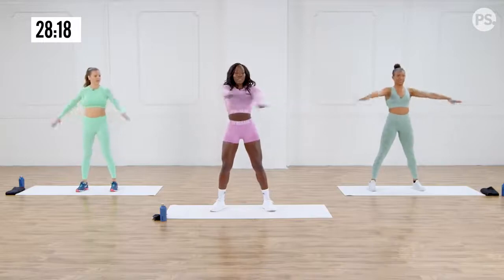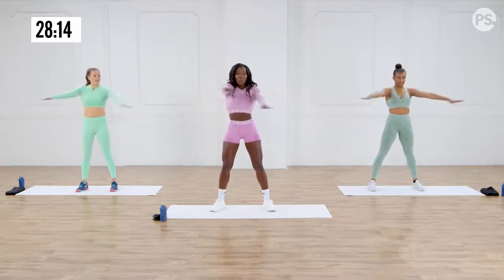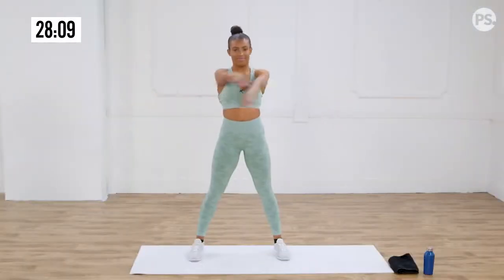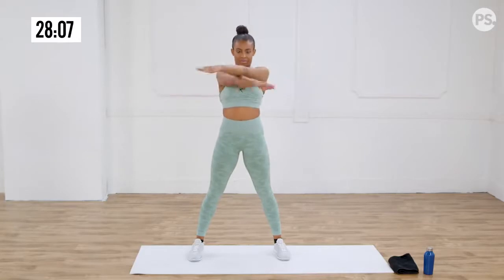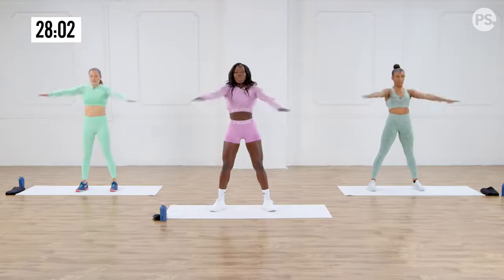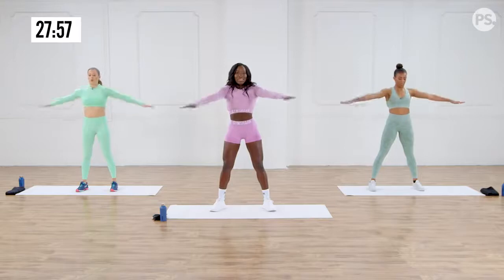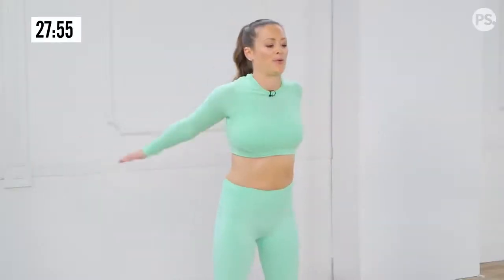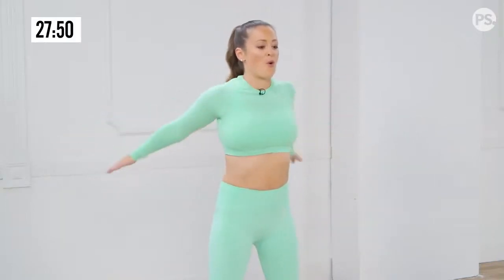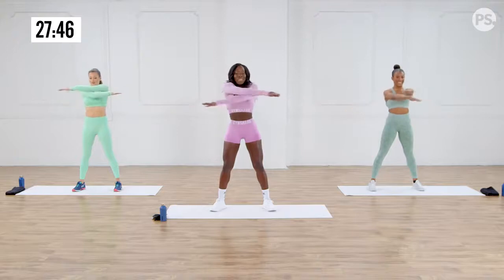Here we go. So we are scissoring up, one arm over the other, and same with the other side — so we're alternating. Make sure you're taking deep breaths. Inhale. Exhale. We are targeting our rear delts, our shoulders, arms, core, everything.